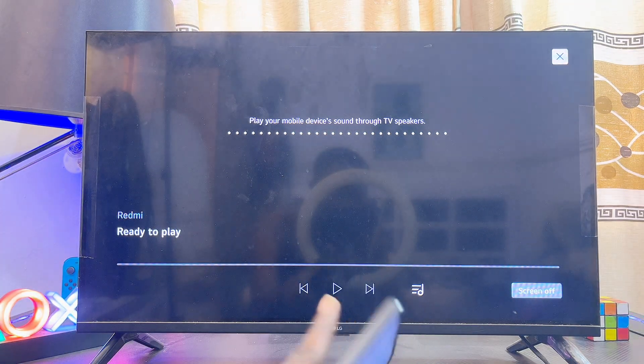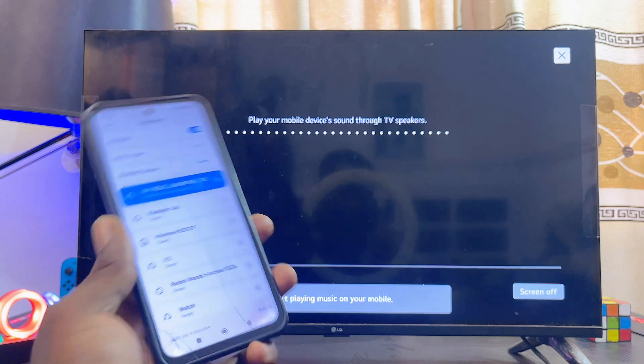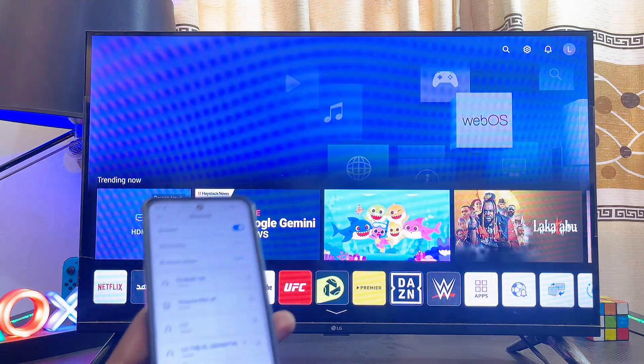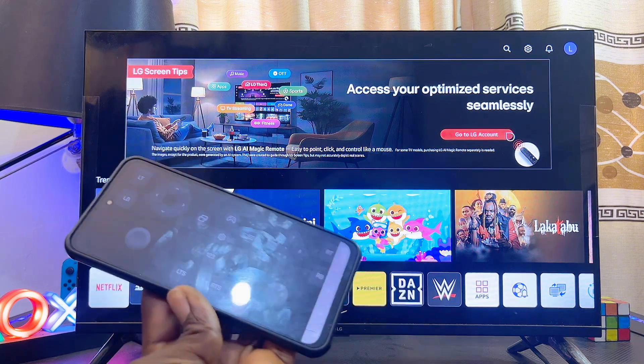Give it a couple of seconds, then click on the 'Pair' button, and automatically both devices will now be connected — as you can see from the bottom. At this point, simply click on the 'Cancel' button at the top of your LG TV.